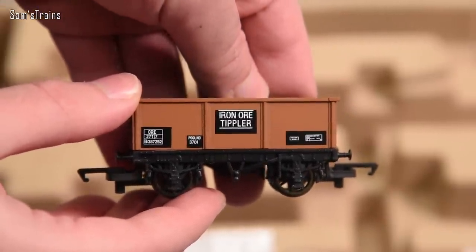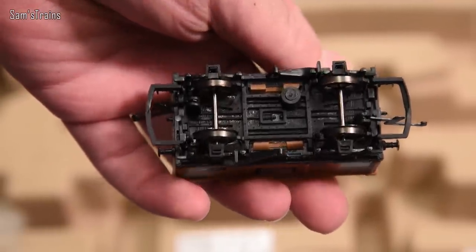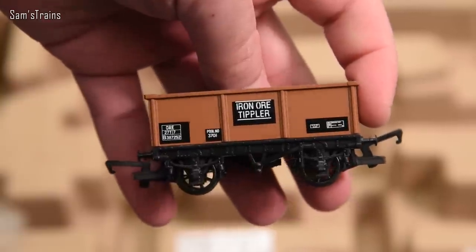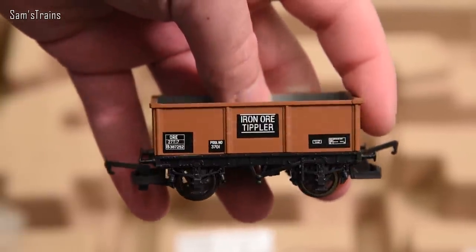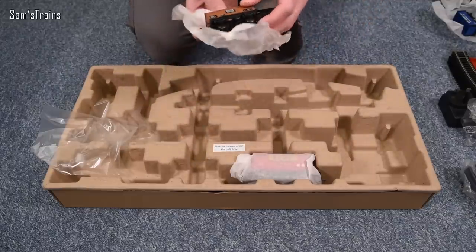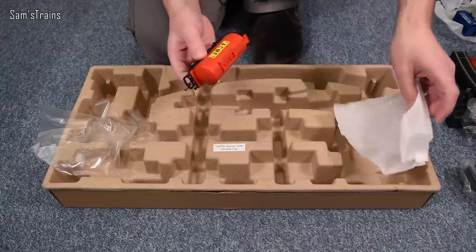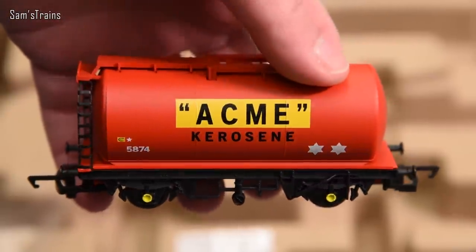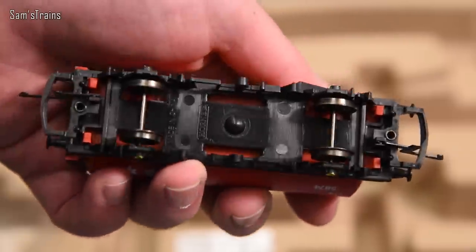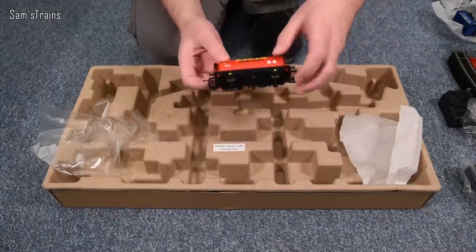This one looks really, really lovely — an iron ore tipler. Interesting — 'tipler,' not 'tipper.' The decoration on there looks really, really good. It's a different wagon model but has the same metal wheels and same couplings. That is beyond just a basic railroad wagon, which for the price is pretty good indeed. Then there's a tanker — Acme Kerosene — one I don't recognise. Again nice metal wheels, lots of painted details, axle boxes picked out, lots of decoration on the tank itself, a separately fitted ladder, and the large D tension lock coupling. Not bad at all.